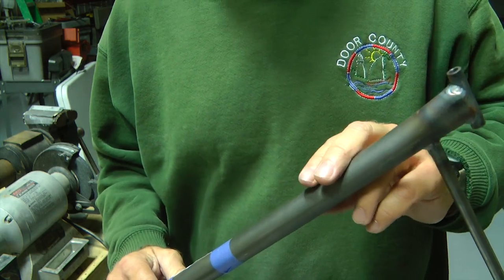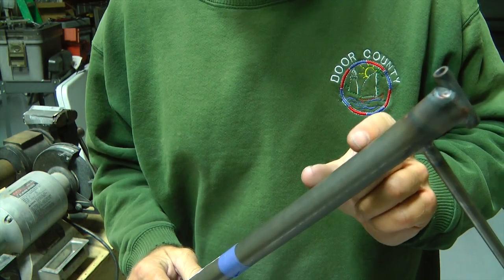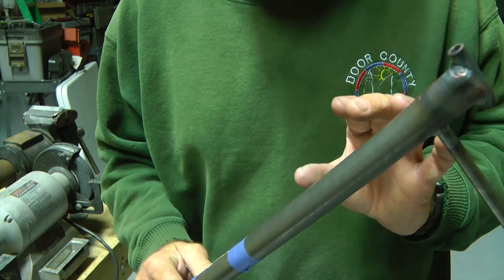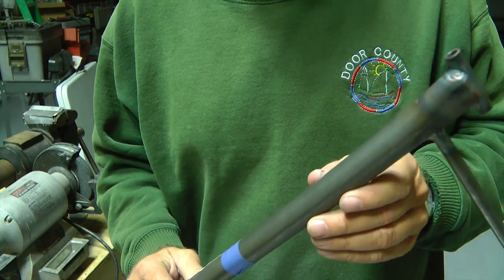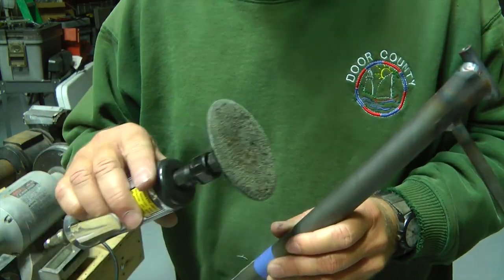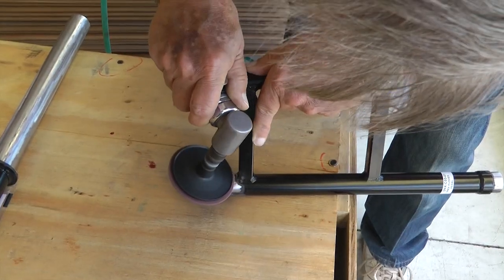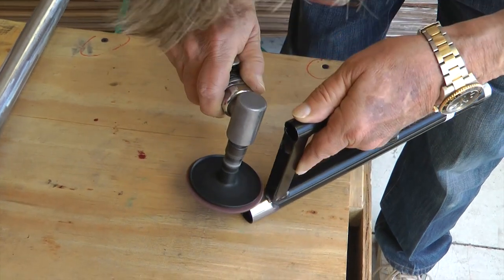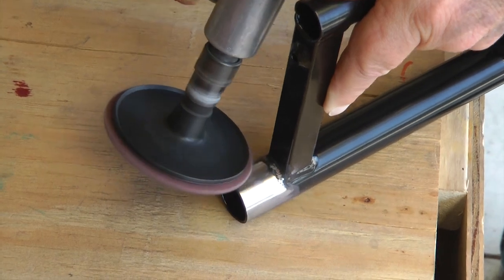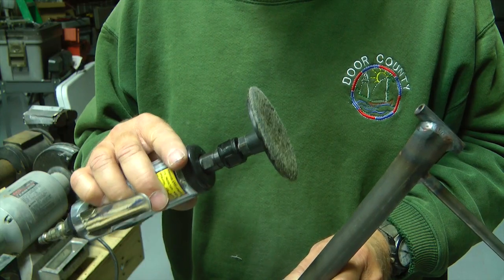When you have a piece of steel powder coated and you find out later that a section of the steel needs to have the powder coating removed, it's very difficult to get powder coating off of a steel object. But to the rescue — Scotch Brite. A Scotch Brite spinning pad will give you the easiest method for removing powder coating from a specific area compared to any other method you can think of. Works really nice.